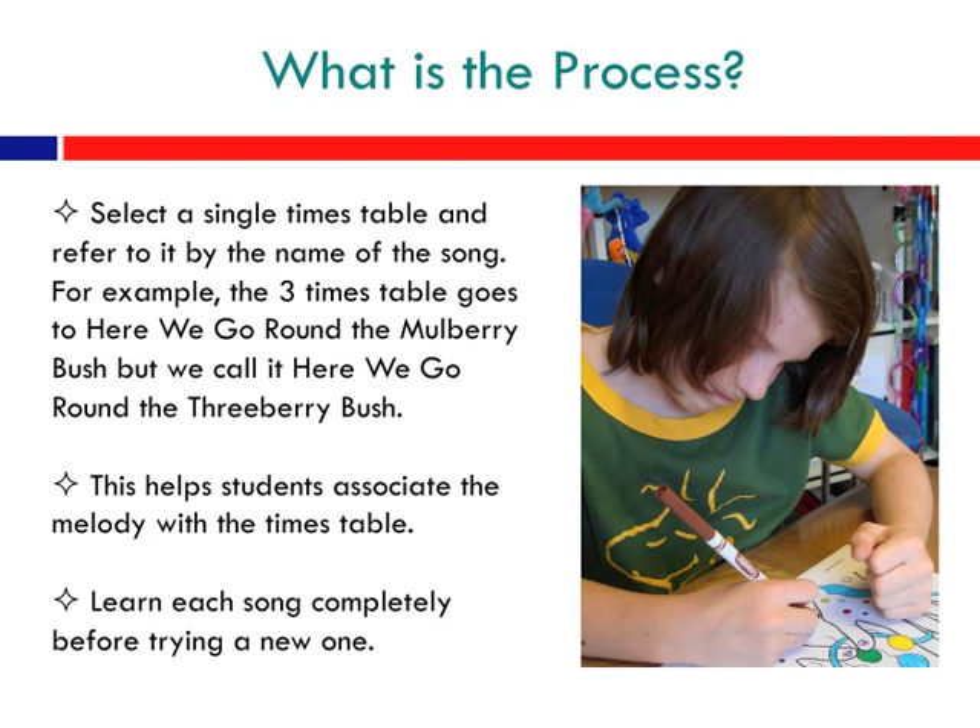So what is the process? First, select a single times table and refer to it by the name of the song. For example, the three times table goes to Here We Go Round the Mulberry Bush, but we call it Here We Go Round the Threeberry Bush. This helps students associate the melody with the times table. Also, remember to learn each song completely before trying a new one.